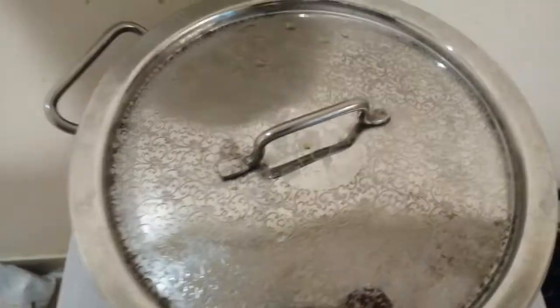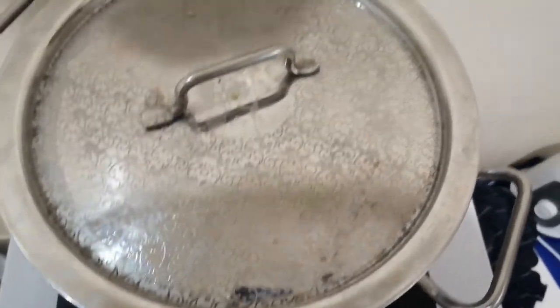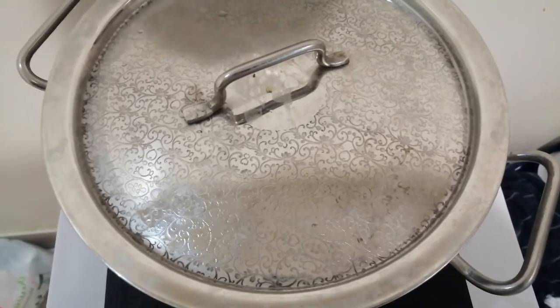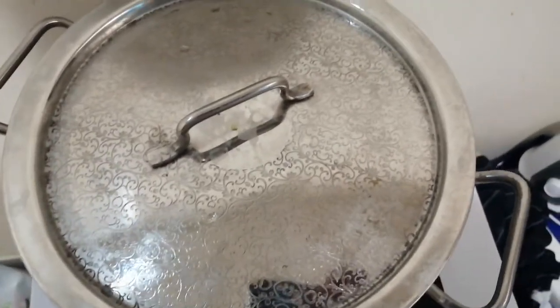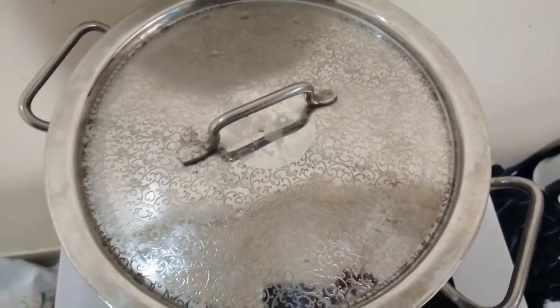The only thing I'm gonna add to this broccoli right now is a tiny amount of salt — literally less than a quarter of a teaspoon. Then I'm gonna put the lid back on and leave it for around eight minutes. Later I'm going to add my B Loves Smackalicious sauce that I made in another video, to the broccoli, rice, and chicken.